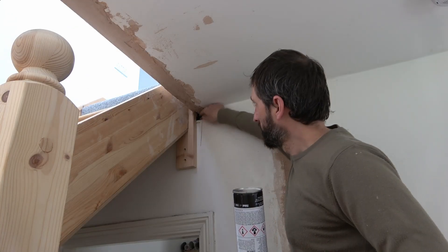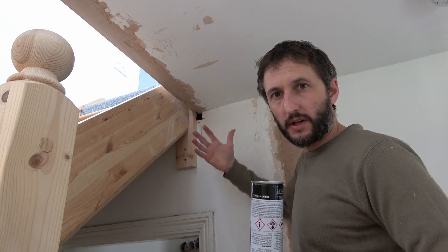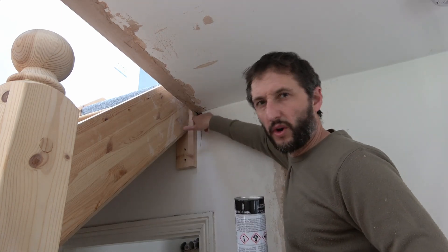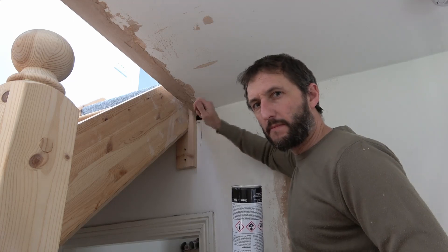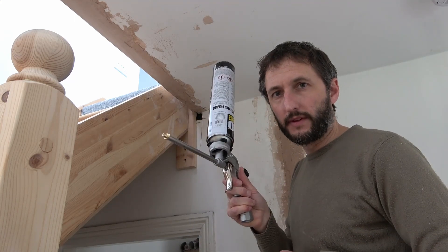So if you've got a hole like this one here, and it's only small but it's got a bit of a void behind it, something like bonding plaster is just likely to keep falling in the gap and you don't really want to be packing and packing and packing the stuff. My quick tip is to use a bit of expanding foam.